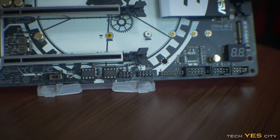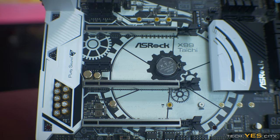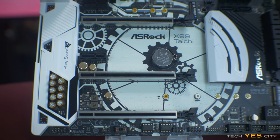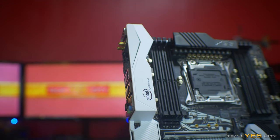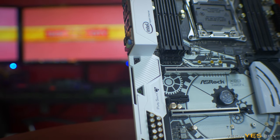Moving on to the left side of the board, there's armor covering the Purity Sound 3, which is ASRock's implementation of the Realtek ALC 1150 audio codec. The good thing about this is they've put good amps on not only the audio out — a Texas Instruments NE5532 headphone amplifier — but they've also put in a decent amp on the mic in.